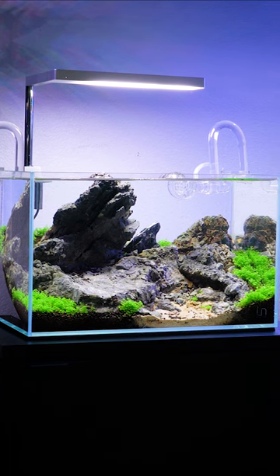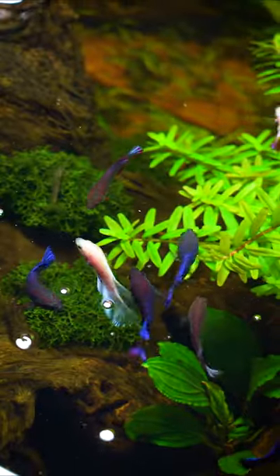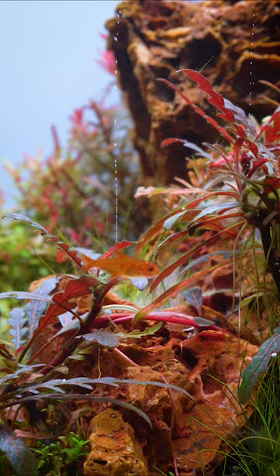Are you looking to step up your aquascaping game? Hi, I'm Logan with Team Boost Plant, and I'm excited to announce that on August 8th, we're launching a brand new series on YouTube covering all the basics of aquascaping. We'll answer all your questions and hopefully inspire you along the way to start your very own planted aquarium.